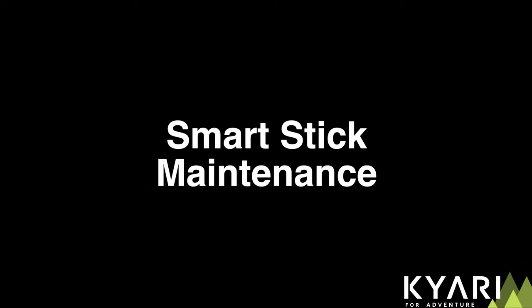Hello and welcome to yet another tutorial. In this video, we'll learn how to maintain your smart stick. We take our smart stick with us on all sorts of adventures, thus exposing it to dust and water regularly.